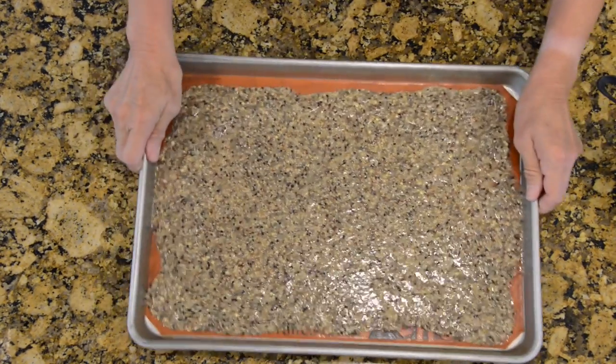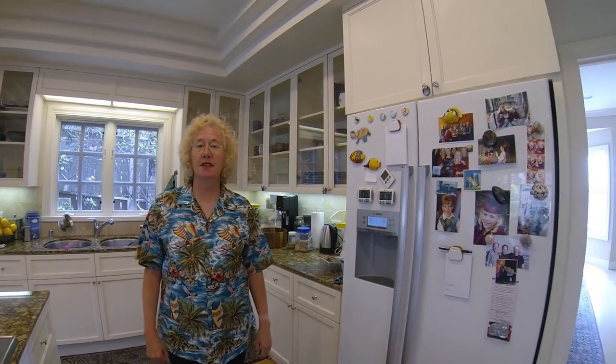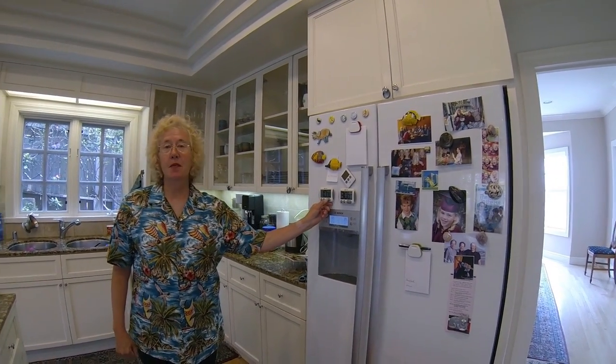Now it's time to put the crackers in the oven, which has been preheated to 300 degrees, and bake them for 10 minutes, and then it'll be time to take them out to cut them.